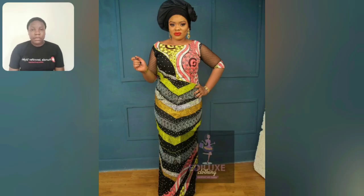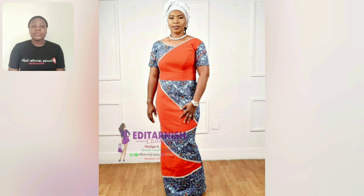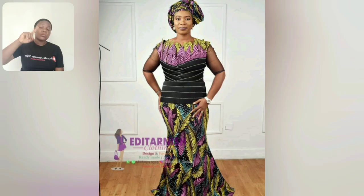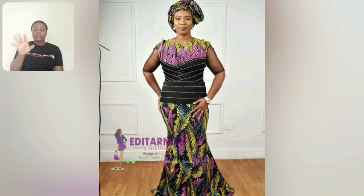We are almost coming to the end of this video — please hit the subscribe button. Don't forget to give this video a like — please, I'm begging. If you're interested in any of the styles, check the screen — you're going to see the Instagram handle of the brand that owns most of the gowns and skirts and blouses in this video. Please go ahead and reach out to them if you're interested. I started to show you skirt and blouse.